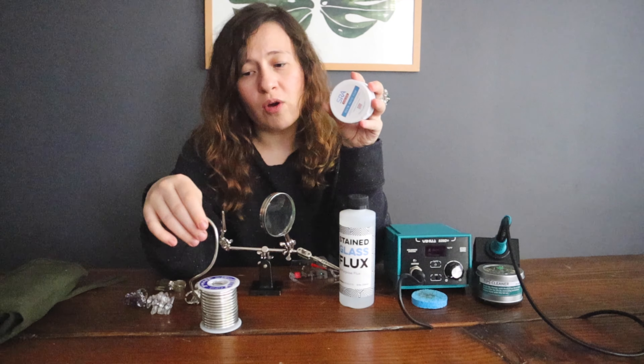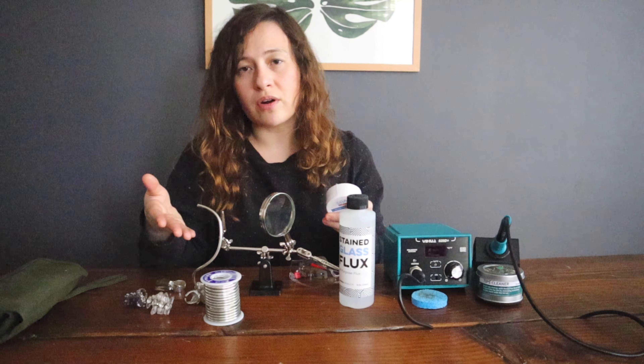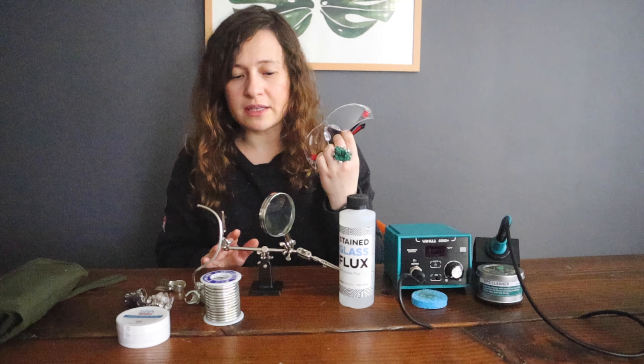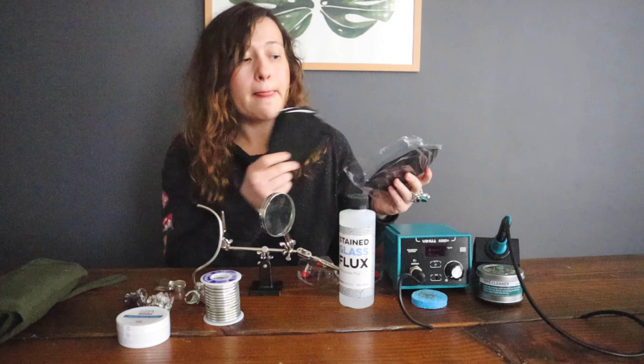If you're 100% a beginner, this is what you need in order to make anything while soldering: you need flux, because without flux the wire won't flow and won't melt. Then you need a soldering iron. And you need lead-free wire — I'm using lead-free because I am making pieces that I wear. I know some videos say it's okay to use solder wire with lead as long as you don't wear the pieces, but I try to buy lead-free wire. You will also definitely need something to protect you — I wear goggles and a mask whenever I work with soldering.